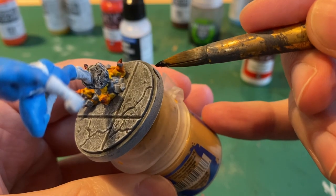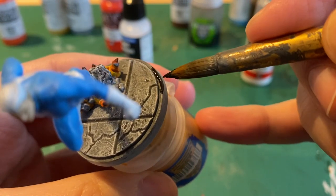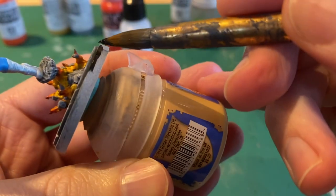Then take some black, find a nice thick brush with a good point, and we'll go around the edge of the base. I usually do two coats for this.